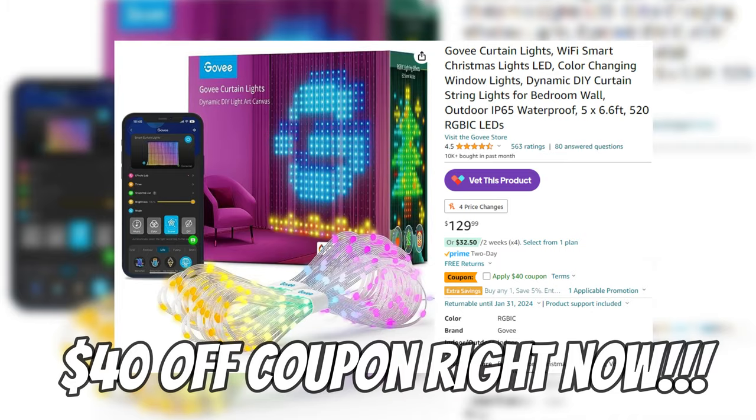For the price point for something going on the wall — I have the Govee curtain lights that dropped in 2023, which are $130 now. With those you get a lot of access inside the Govee app, you can DIY your own pixel art and do a whole bunch of stuff, and it's absolutely worth the $130. But if you're just looking for something cheap to go on the wall, you can't really beat this price. 100% recommend.